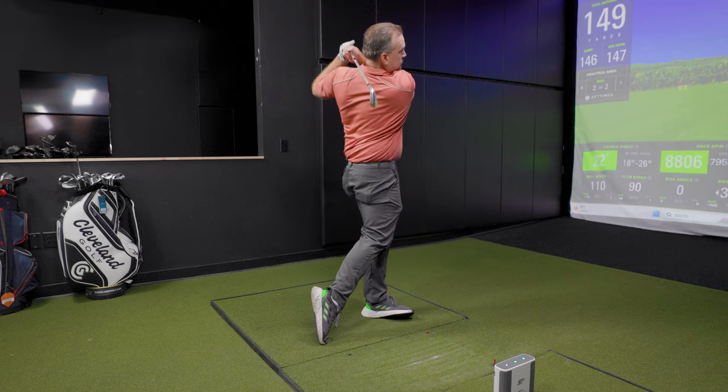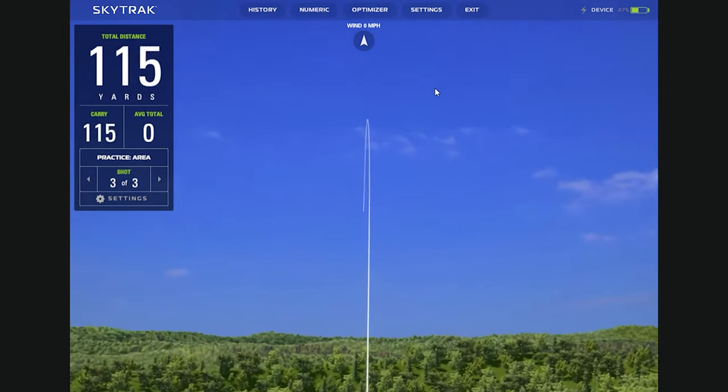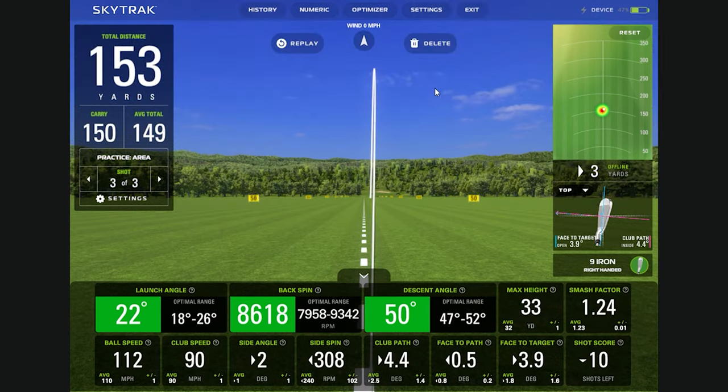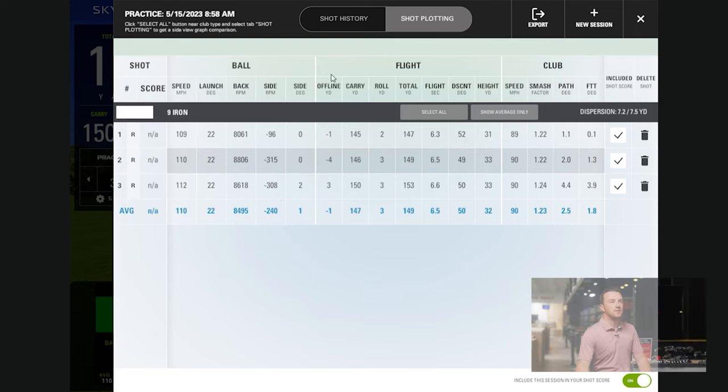Let's go one more with the nine iron — maybe three with a nine iron and then we'll move on to another club. A little bit different shot here, went a little longer. You smoked it though. A little more open face, which shows a little bit of the push. Club path is still in to out. Here are our three swings — it's cool because it shows your ball flight and club information kind of divided out.